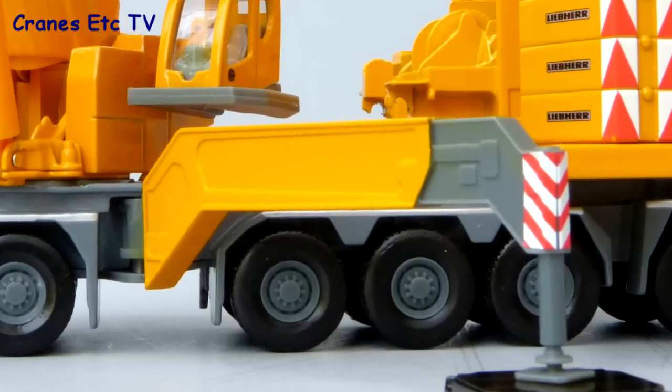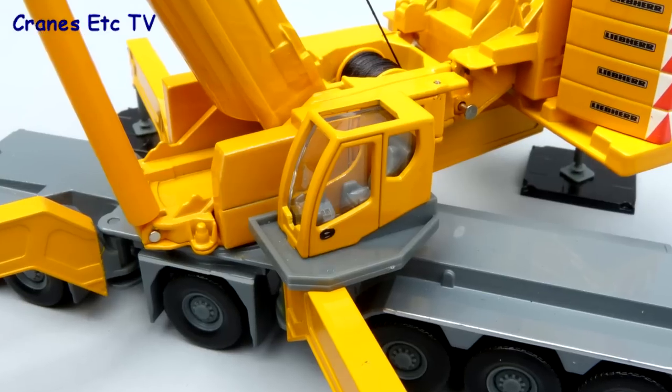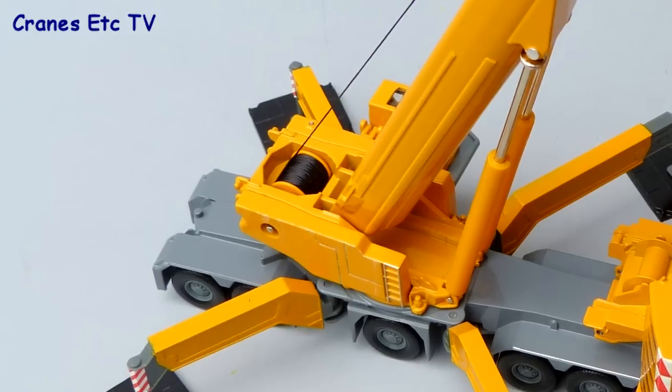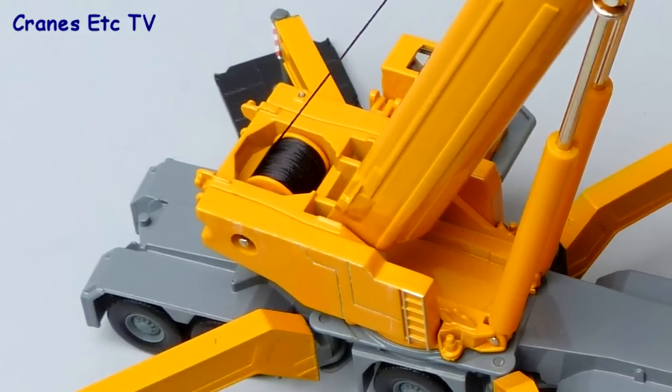The outrigger beams are plastic and non-extendable but they do have good chevron graphics on the end. The crane cab looks convincing with a detailed interior, but the small scale means there are no handrails around the outside. The rest of the crane body looks good with a silvered ladder on one side, but there is an opening for the winch key that drives the winch drum.